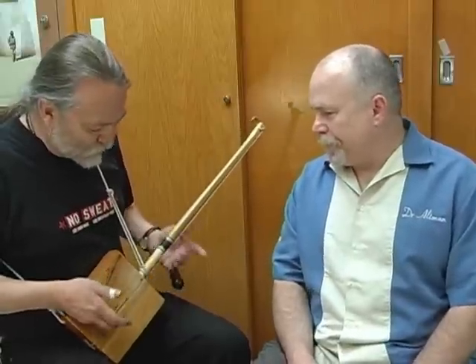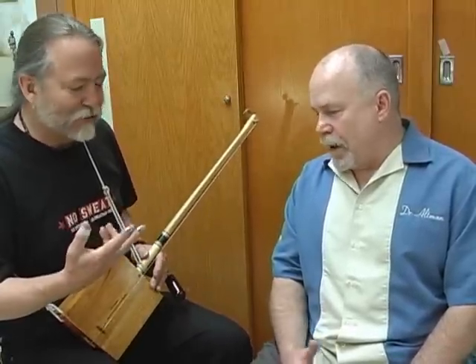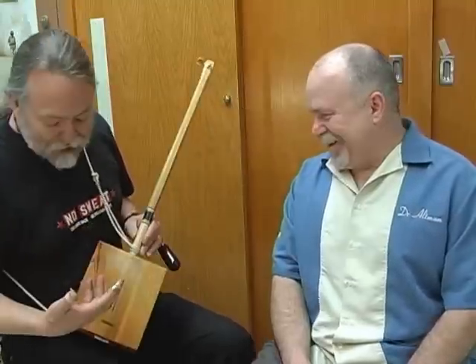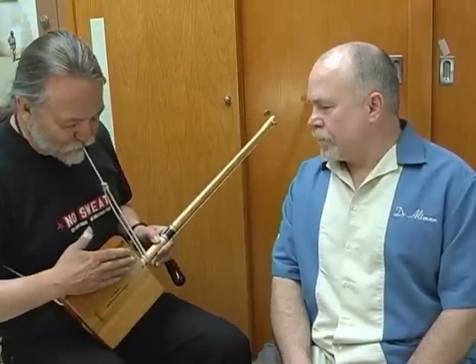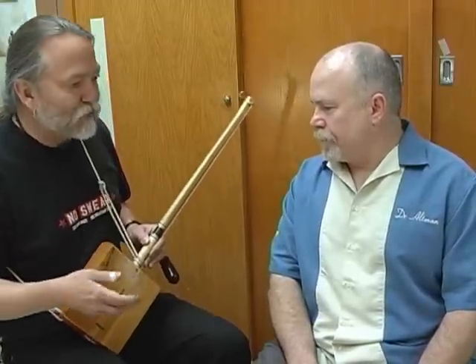What's a resonator for? We have a string here, and if we could detach it from the box, we'd hear almost nothing out of it — the string doesn't move very much air. In order to have a sound wave, you have to move more air. When we speak loudly, we use more air. When you play a trumpet more loudly, you're pushing more air through it. So what we do is attach a string to something else that will vibrate in sympathy to the string, mechanically moving the front of the box, and this creates a noise.